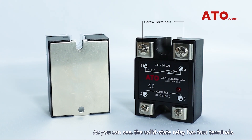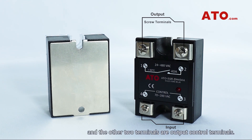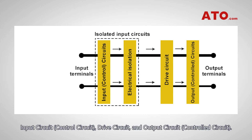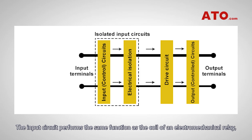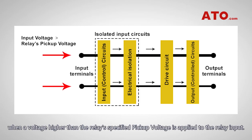As you can see, the solid-state relay has four terminals, two of which are input-control terminals and the other two are output-control terminals. They consist mainly of three parts: input circuit or control circuit, drive circuit, and output circuit or load circuit. The input circuit performs the same function as the coil of an electromechanical relay, which activates the output function of the relay when a voltage higher than the relay's specified pickup voltage is applied to the relay input.